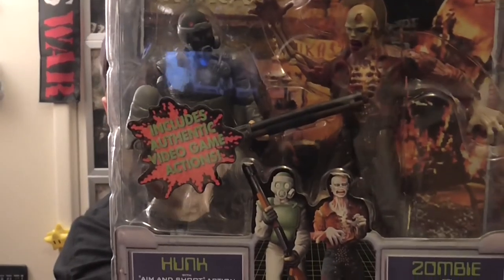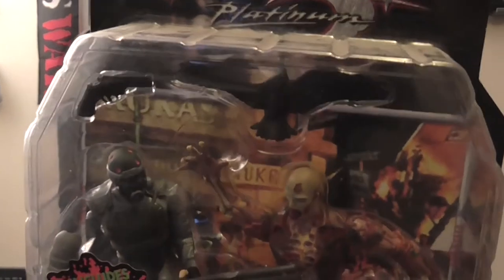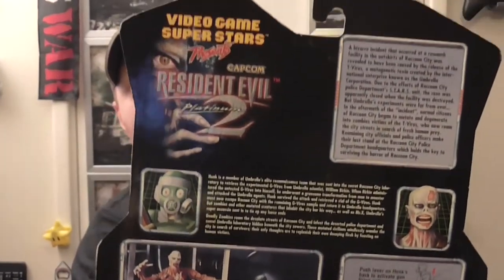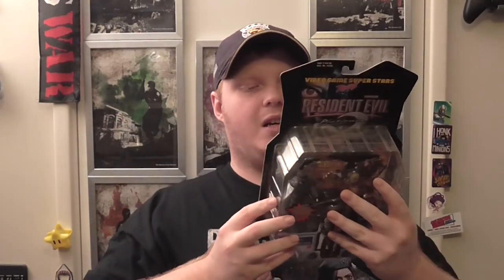We've got a good selection in this one — you've got Hunk, a zombie, and he's got what looks like an M870 from the original Resident Evil. Oh, and you also get a crow — I didn't even notice the crow there. Push lever on Hunk's back to activate gun firing action, and the zombie will be pulled apart revealing his bones. I want a Resident Evil Lego game, please. There's my other Claire one — that's pretty beat up.